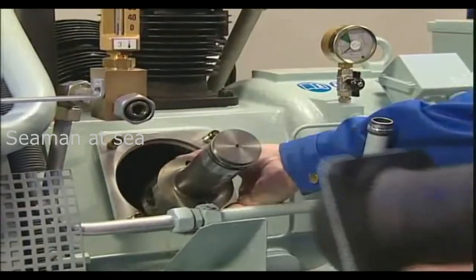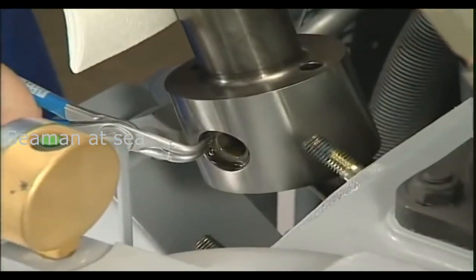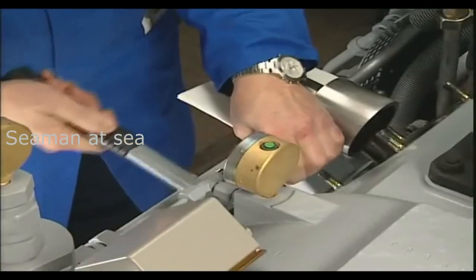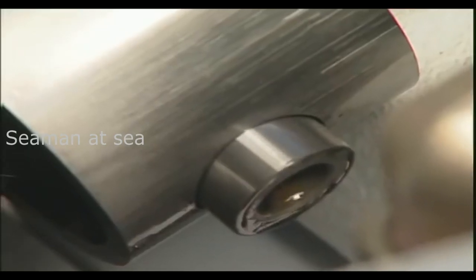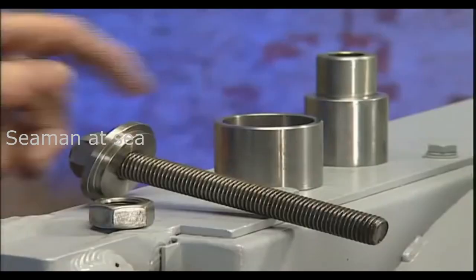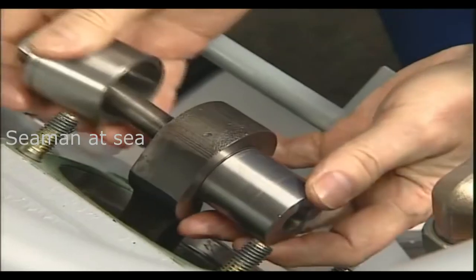To remove the piston pin, the piston must be handled carefully to prevent any possibility of damage. The snap rings or circlips are removed and the piston pin pressed out. Using appropriate tools, the renewal of the small end bearing is carried out.